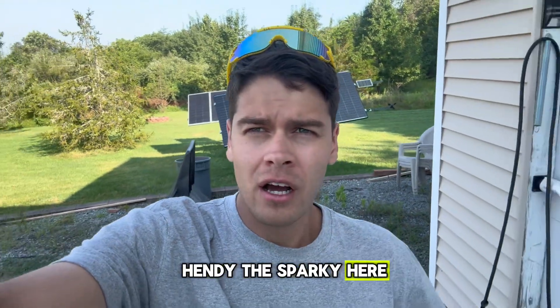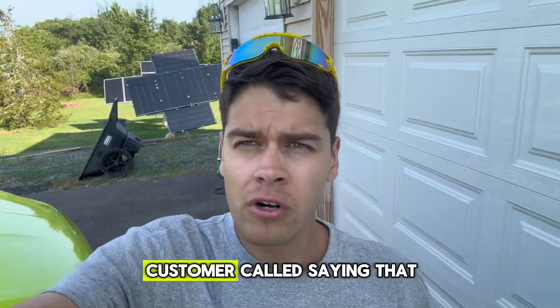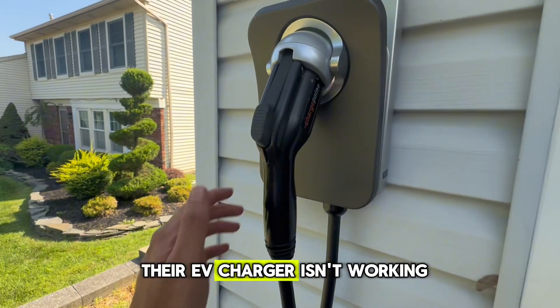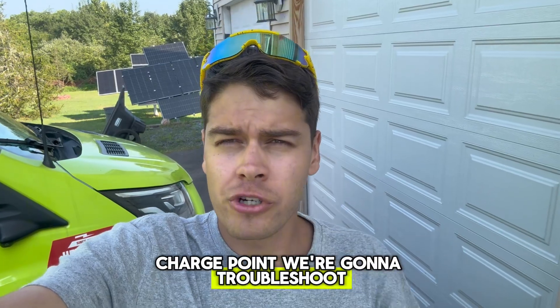What's going on guys, Hendy the Sparky here - electrician from New Jersey. Today we got a service call: customer called saying their EV charger isn't working. Their electric vehicle charger, a ChargePoint - we're gonna troubleshoot. Come with me and see what a day in the life of an electrician looks like.